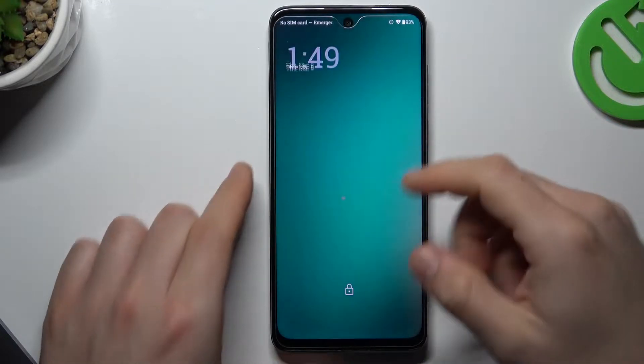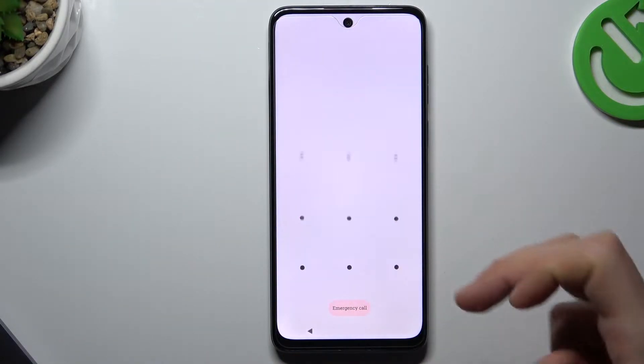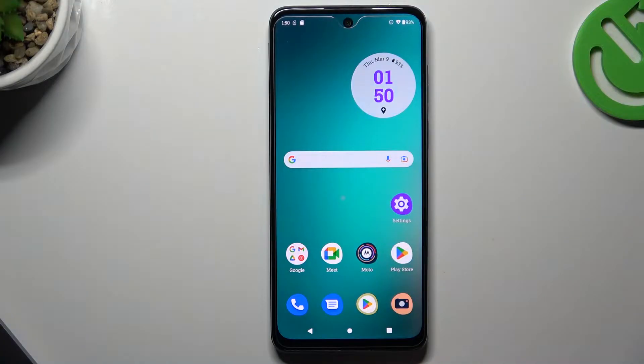Hello guys and welcome to the channel. Today I'm going to show you how you can use Google Pay on your Motorola device.